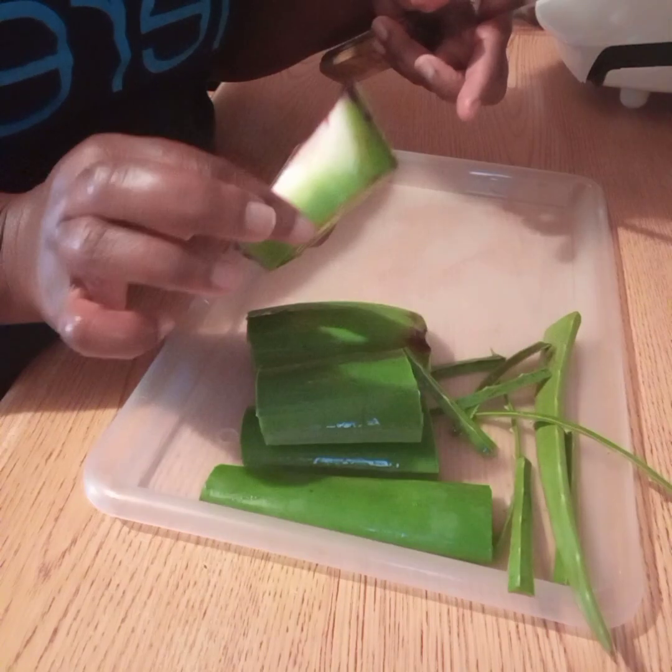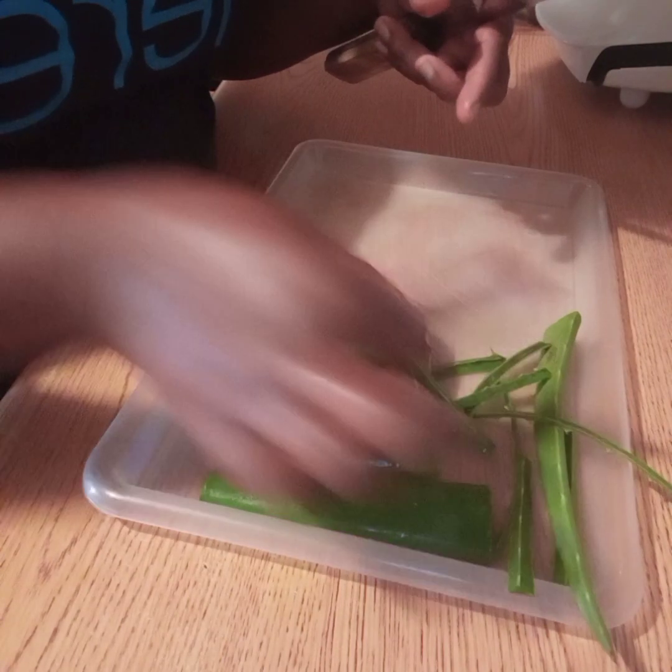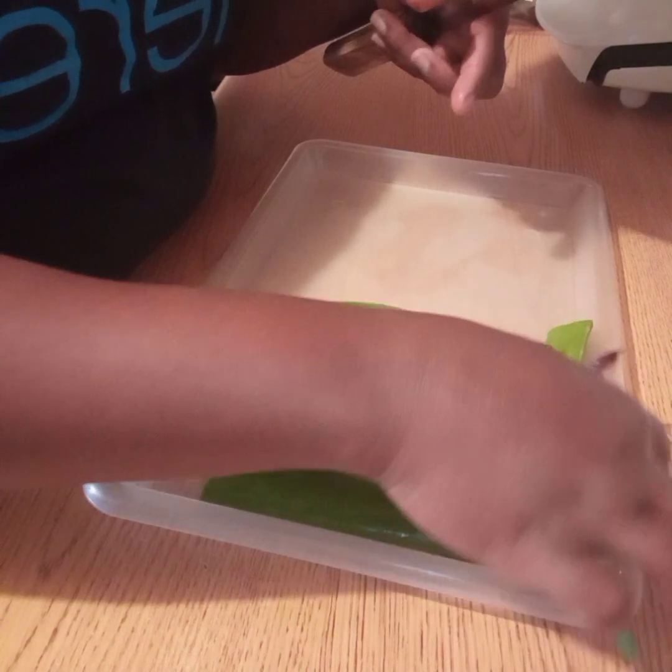This part here is the end of our aloe vera leaf. As you can see it has already started oxidizing, so we just throw that out.